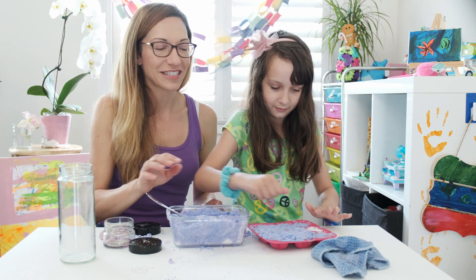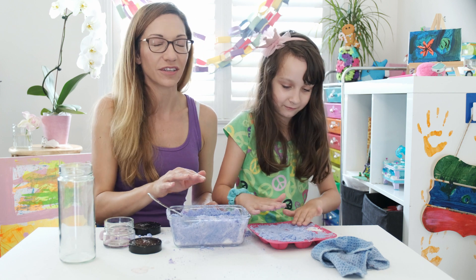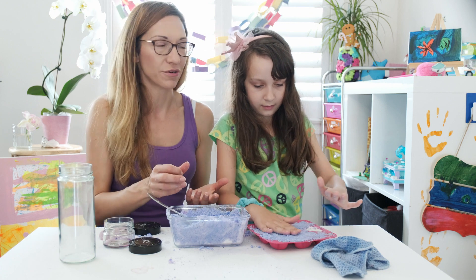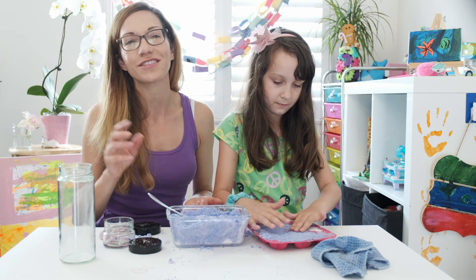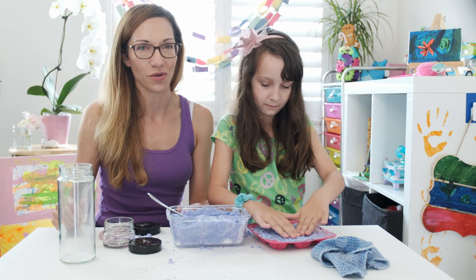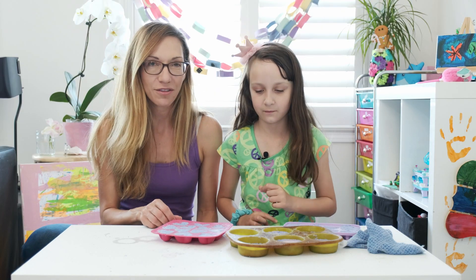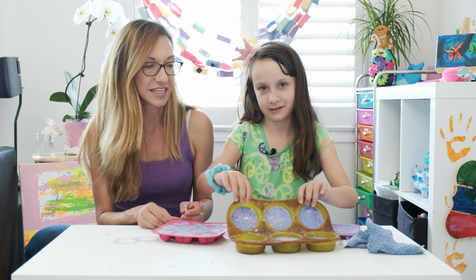We're going to continue pressing these into the molds and then we're going to let it sit. You can let it sit for 24 hours or put it in the fridge for half an hour — which is the method we're going to try so that we can finish filming this video for you. We're back again, and our molds have been sitting in the fridge for about a half hour, so they've set.